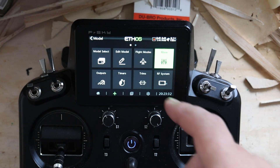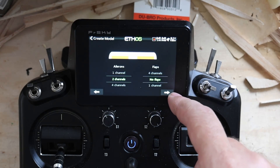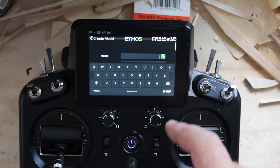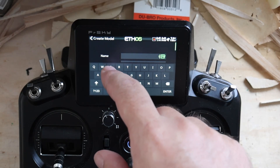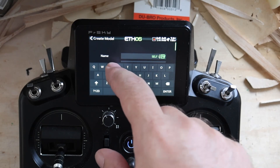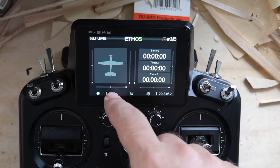We're just going to create a new model. Model select, new model — an engine, two ailerons, no flaps, boom — and call this 'self level.'